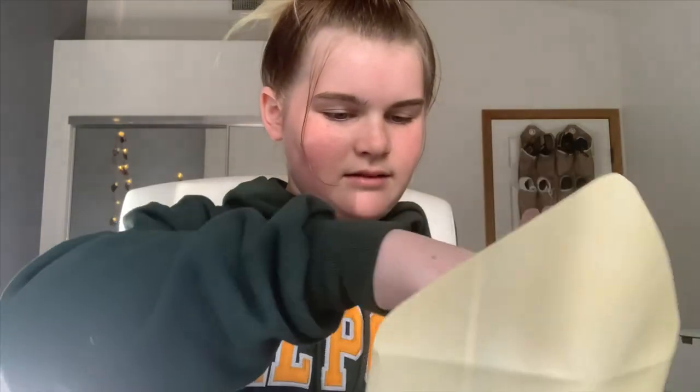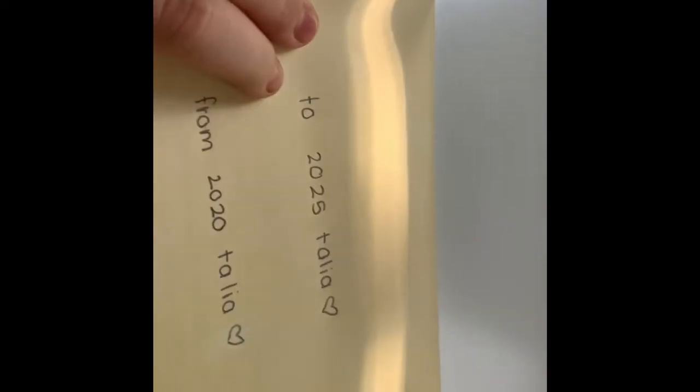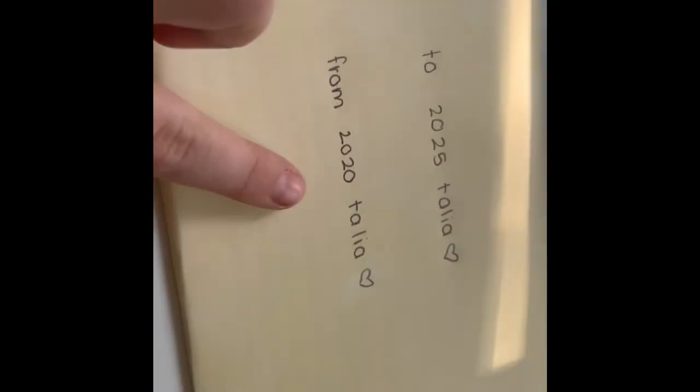And then we have my pictures. Now I'm going to close it — get some glue and stick it down. Then write the title. I put: 'To 2025 Talia, from 2020 Talia.'